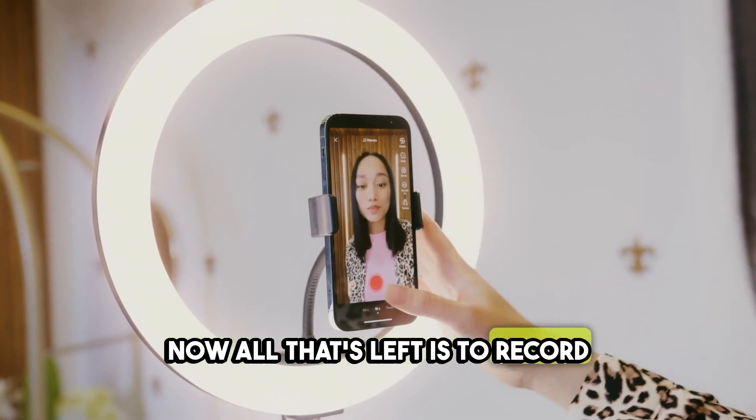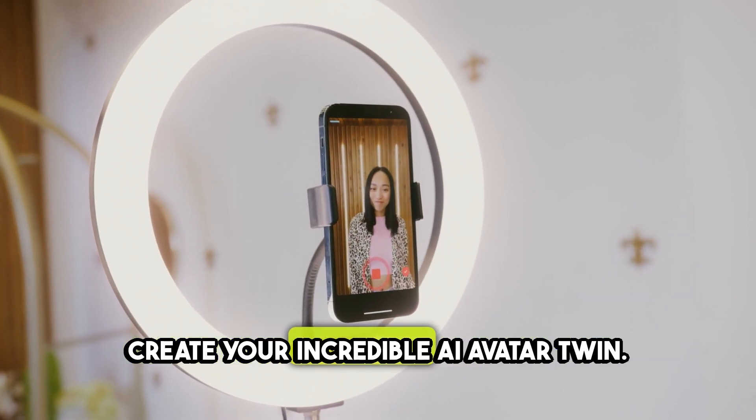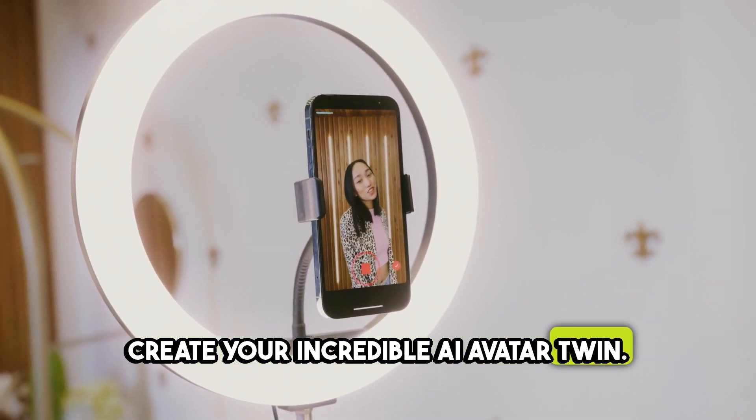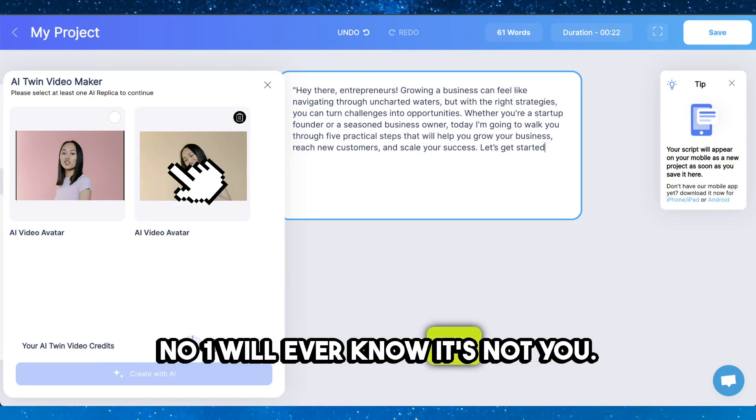Now all that's left is to record your training video with these tips and create your incredible AI avatar twin. From now on, all your videos can be created by your AI twin. No one will ever know it's not you.